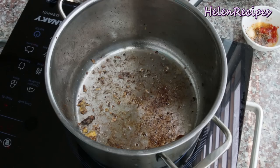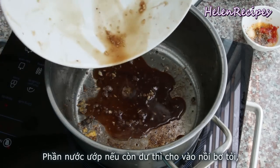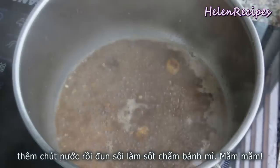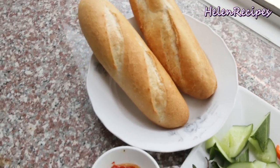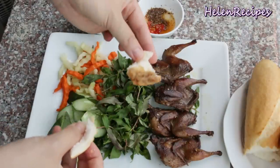Making use of the butter garlic bits left in the pan, add in the remaining marinade, a dash of water, and bring to a boil. You're gonna be in love with the sauce when you tear a piece of baguette and dip into it — it's so, so tasty!